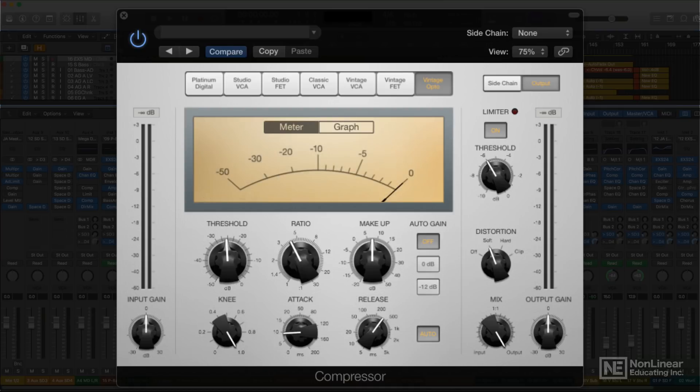The hardware LA-2A's program-dependent release time varies considerably — faster at first, then slowing down up to as much as 5 seconds. I'd start with a slightly longer release time, maybe 100 to 250 milliseconds or so, and set to taste, making sure that the auto-release button is on. Since the all-tube and transformer design of the hardware gives it a subtle, desirable analog warmth, I'd also turn on the distortion feature in the output section, setting it to soft. Remember, once you've dialed up the compression amount and character you want, you can push the output into this virtual circuit with the make-up gain knob, and then compensate with the final output gain control.